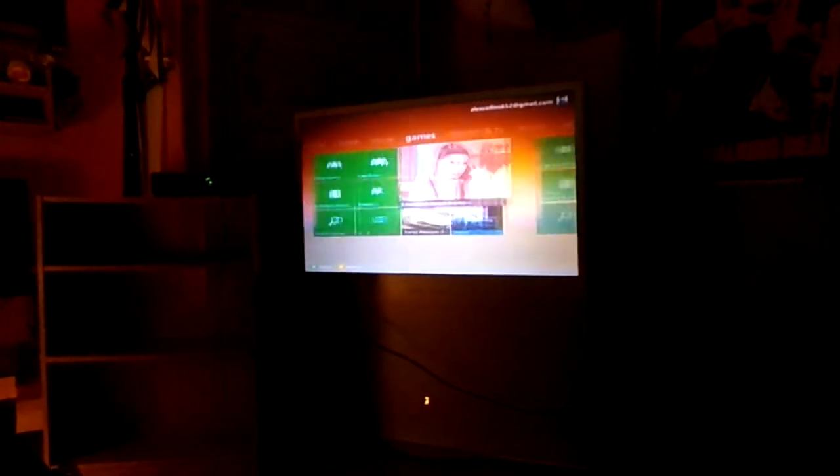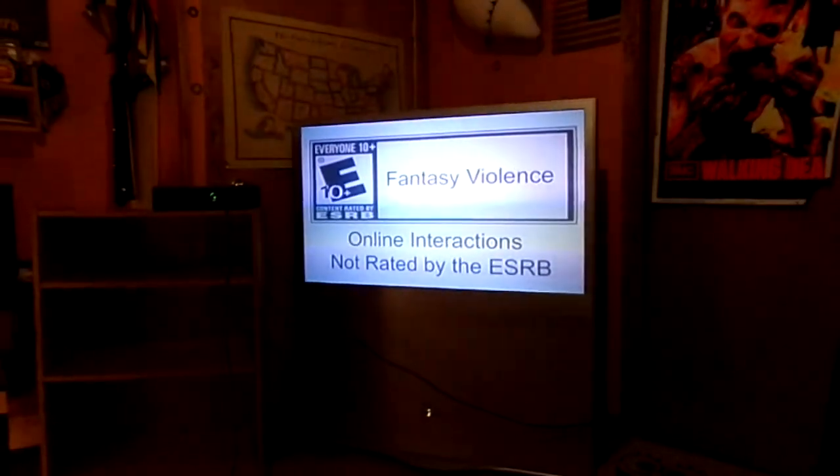I'm gonna do some gaming real quick. Here's what we're gonna do — we're gonna try to play some Minecraft, because my Grand Theft Auto is kind of not broken but I need a memory card for it. So let's play some Minecraft. I think when I do gaming videos I need to turn this light on. Maybe if I shut this off and shut this off at the same time — oh yeah, that works perfectly.